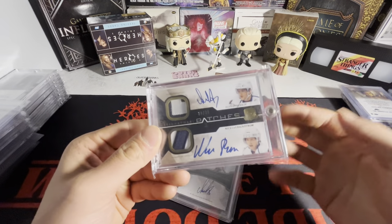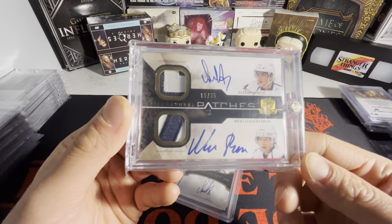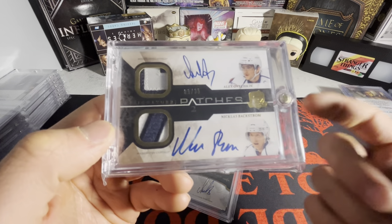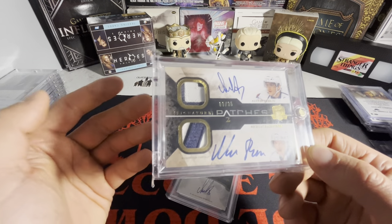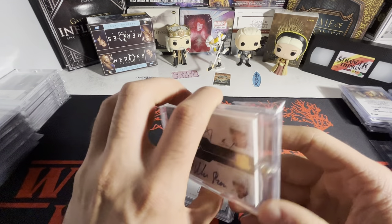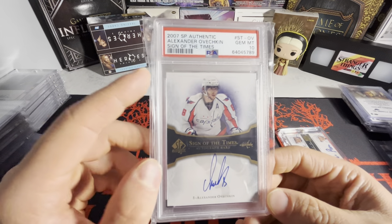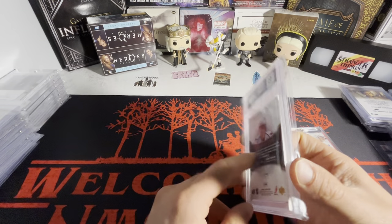The last two hockey cards are both Alexander Ovechkin. Is he going to break the goal record? Who knows? We got a dual patch autograph with Backstrom — slightly three-color, you can see the red tint in the Ovechkin patch. This is 9 out of 35, a one-off of Ovechkin's jersey number. Two future Hall of Famers, both with Stanley Cups. Backstrom is literally feeding Ovechkin the puck for most of his career. And we have an Alexander Ovechkin Sign of the Times from 2007 SP Authentic — second or third year — a Gem Mint 10 on-card autograph. That is my complete collection.